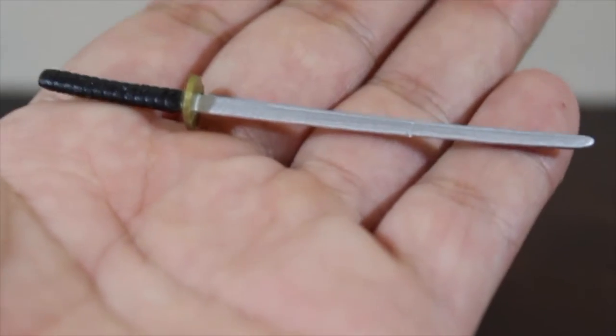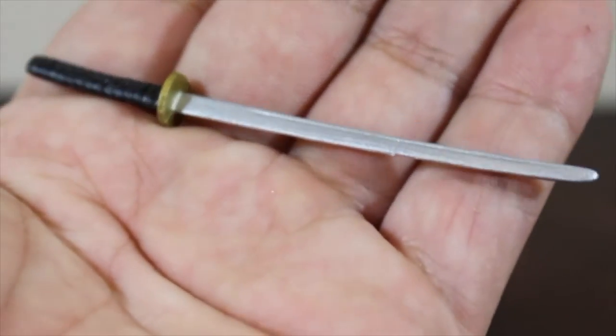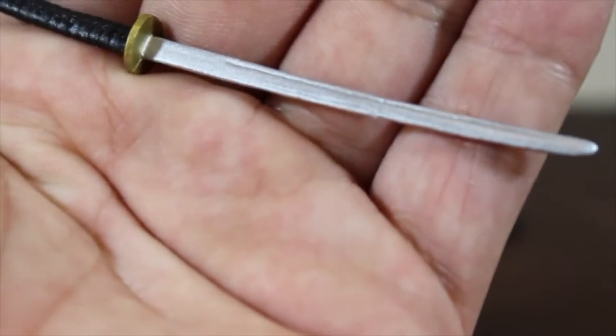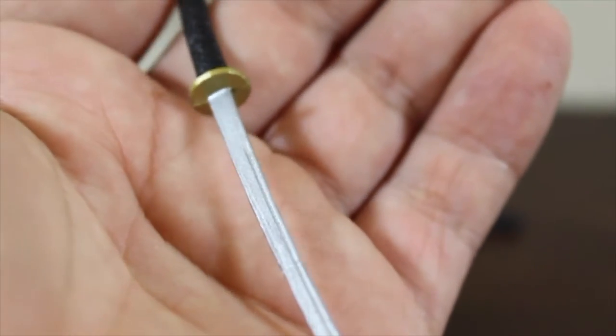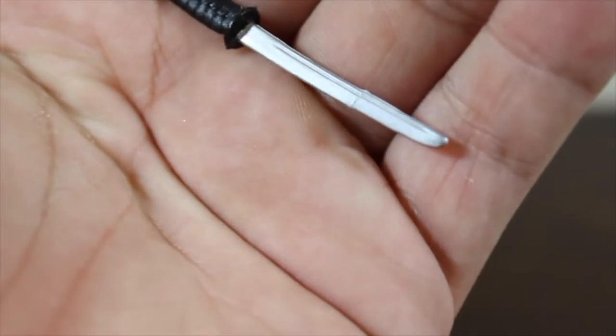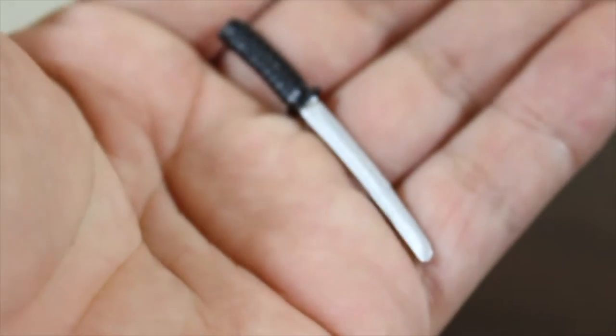Let's go ahead and review the swords. You can see it's solid plastic, really cool, and it doesn't have any letters on the sword or anything — it's just a katana, looks pretty cool. And this is the other sword, which is a little bit smaller than the other one, looks pretty cool.